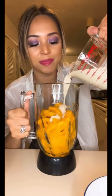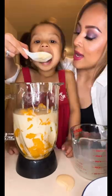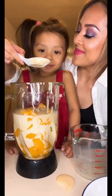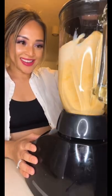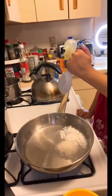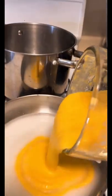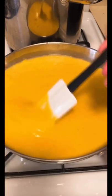We added the mangoes and a cup of evaporated milk. Do you want to help mommy? Yummy! Blend it — good girl. Pour in our mixture, and we're gonna mix until it thickens.